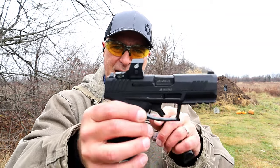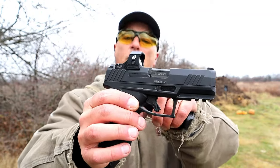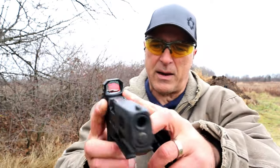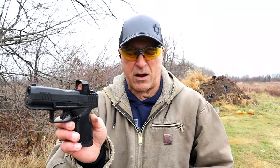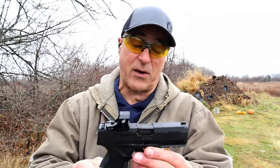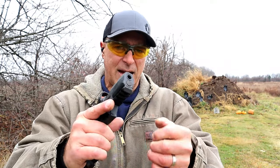This is a TORO model — Taurus Optic Ready Option. I have a Siley Cat Pro Shake Awake red dot on there with a side-loading battery compartment; the adjustments are right there. It is aluminum housed, and I have become a fan of Siley — they do a nice job with their optics and they're priced right, around $180 for the optic.